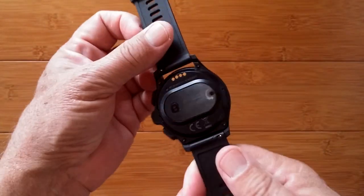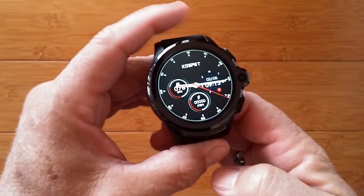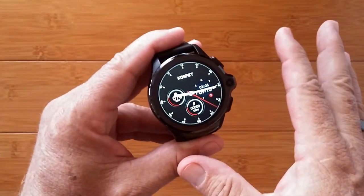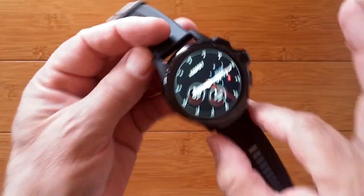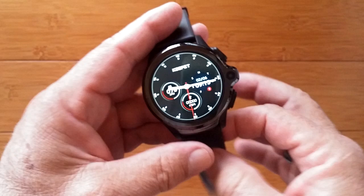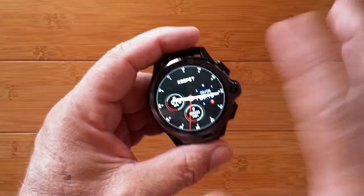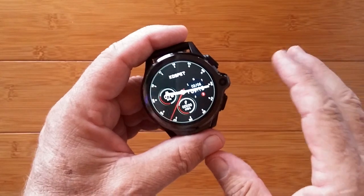Greetings and welcome back to SmartWatchTix. We're a YouTube channel on the web at SmartWatchTix.com. Recently we put up a video that showed you how you could take any basic standard Android smartwatch phone thing, like a Cospet Prime, and turn it into an always-on display.